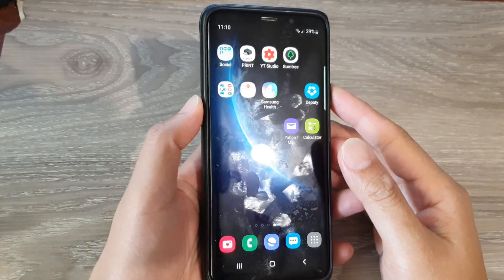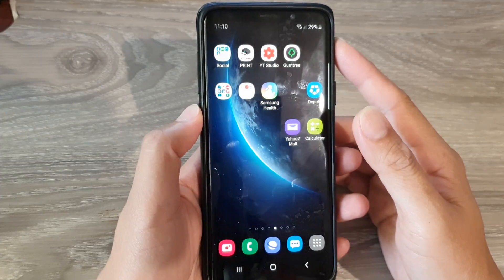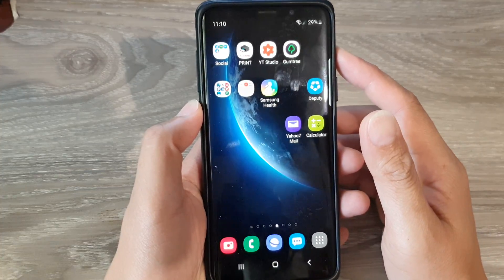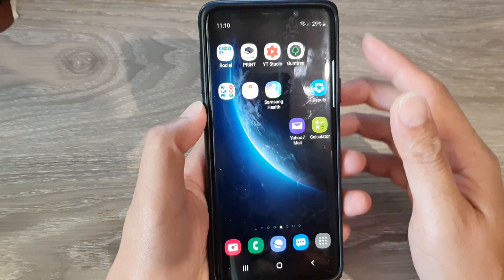In this video, we're going to take a look at how you can upgrade your Samsung Galaxy S9 or the S9 Plus to Android 10 using a firmware update. Instead of updating through your normal software update, we're going to use Odin 3 to update the Galaxy S9 or S9 Plus.